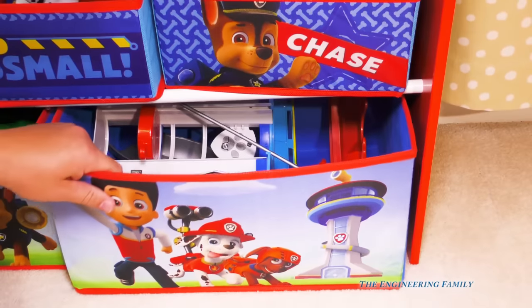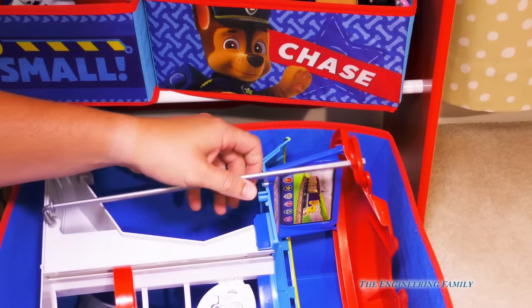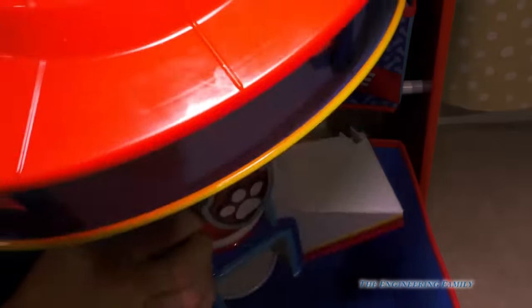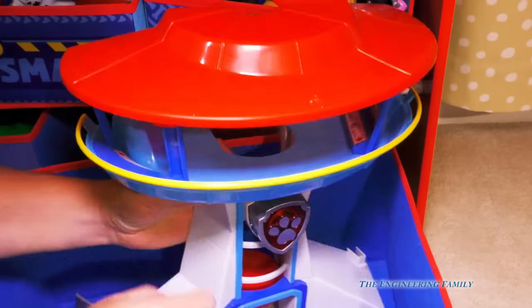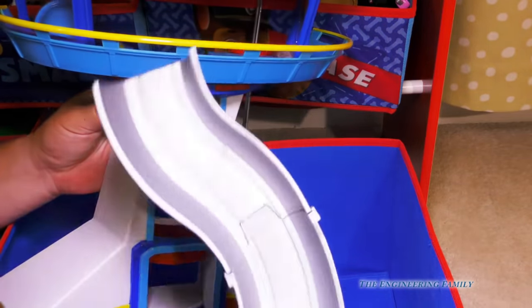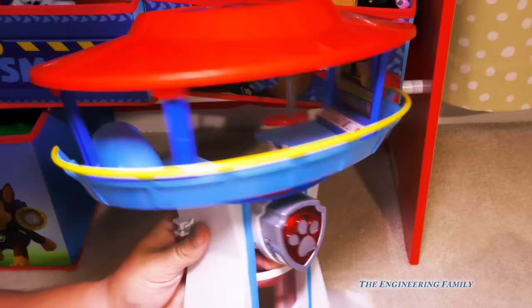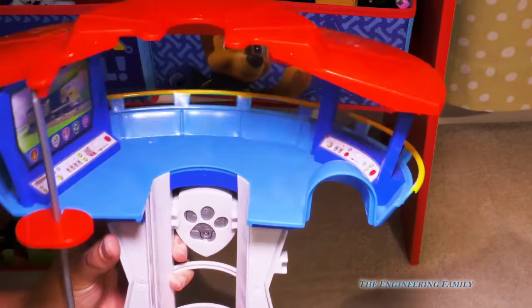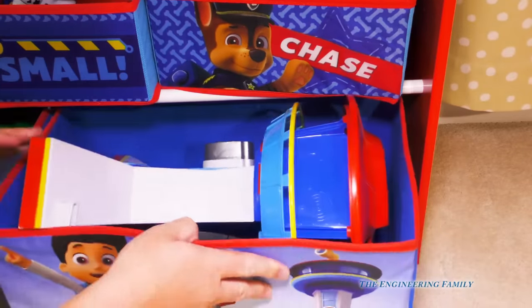Now we're all the way to the bottom bin. Let's open this up — we've got the headquarters right here. We only have one headquarters, so any time you ever see us use one, it's this one. Marshall, I need you and your ladder — and he's got the slide on it, though the slide doesn't work real well. You can flip it around and see the inside, and we use the inside in a lot of videos too.